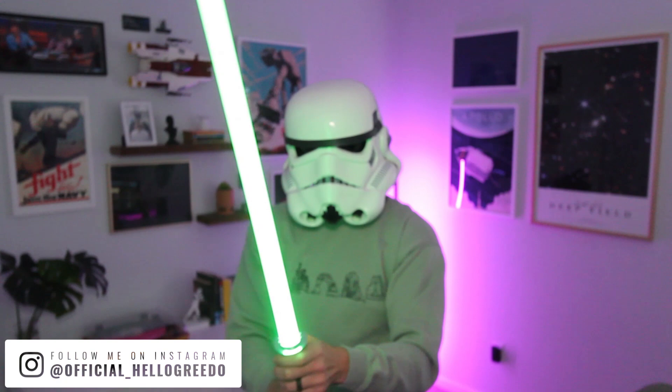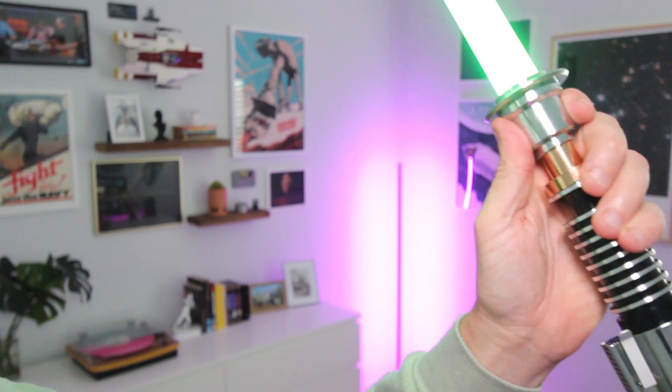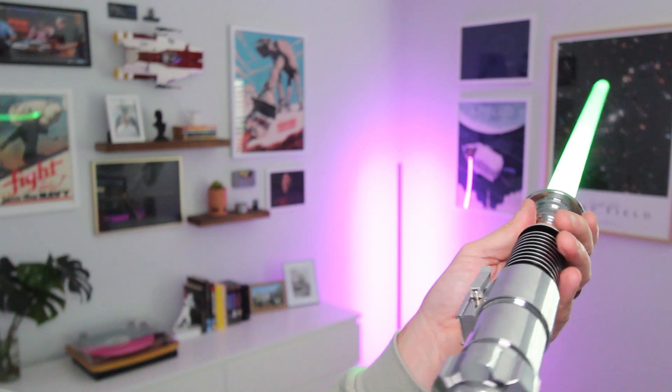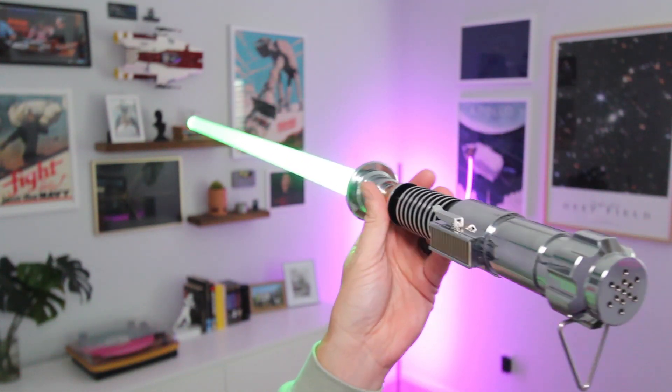There are really great humming sound effects. It tracks your motion so well. I didn't even know something like this existed, to tell you the truth. That's one of the things that has impressed me the most — the way it tracks your motion and produces sound effects that correspond with the motion. It's very impressive.